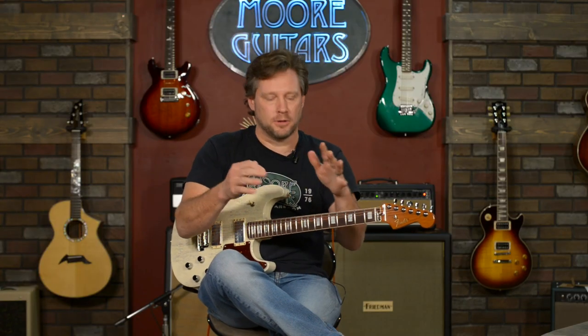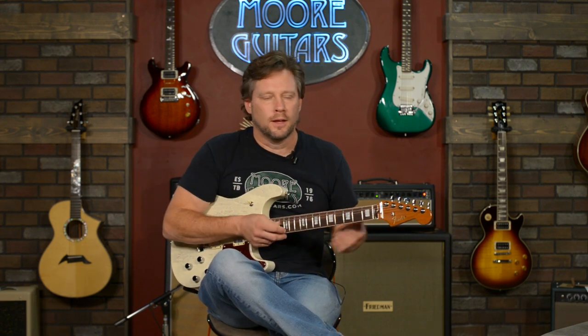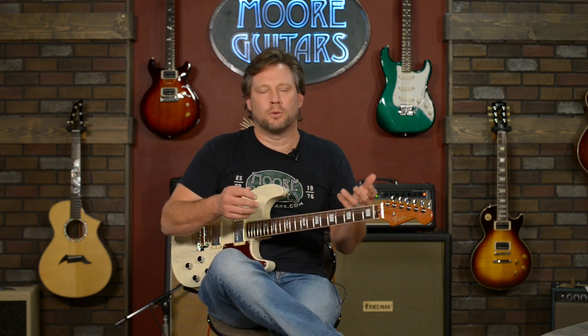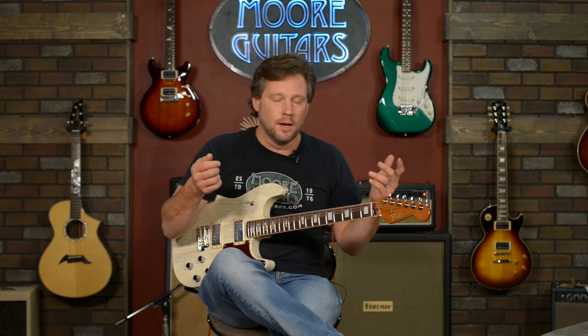I don't regurgitate a bunch of specs like scale lengths and nut widths, because you can read that stuff — we put links to the products so it's easy for you to research. I want you to hear the guitar, because you can get the information from anywhere. MoreGuitars.com — I'm Brad. I hope you all have a very safe time. Please stay safe from COVID, wear a mask, be mindful of each other, love each other, stay positive. Thank you for watching — you guys are awesome. Stay safe.